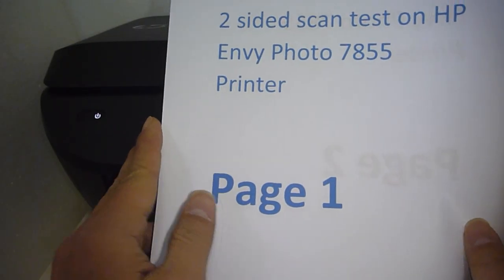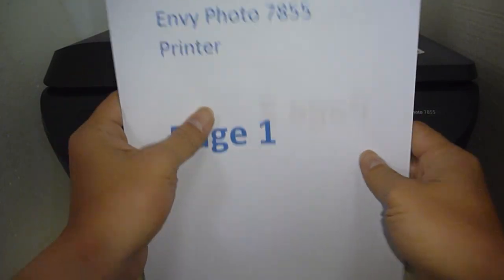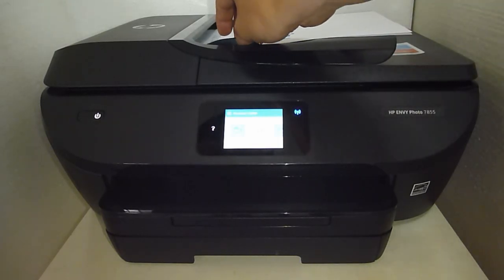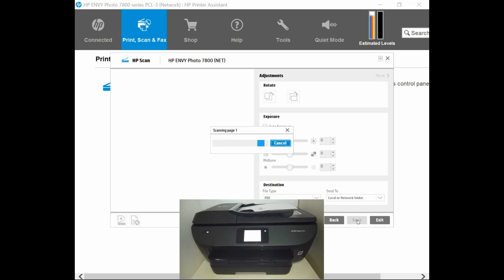So this is the document that we want to scan two-sided: page 1 and page 2, and that's page 3 and page 4. We arrange it correctly and place it into the ADF. Once the document is loaded, click Scan. The document is scanning.